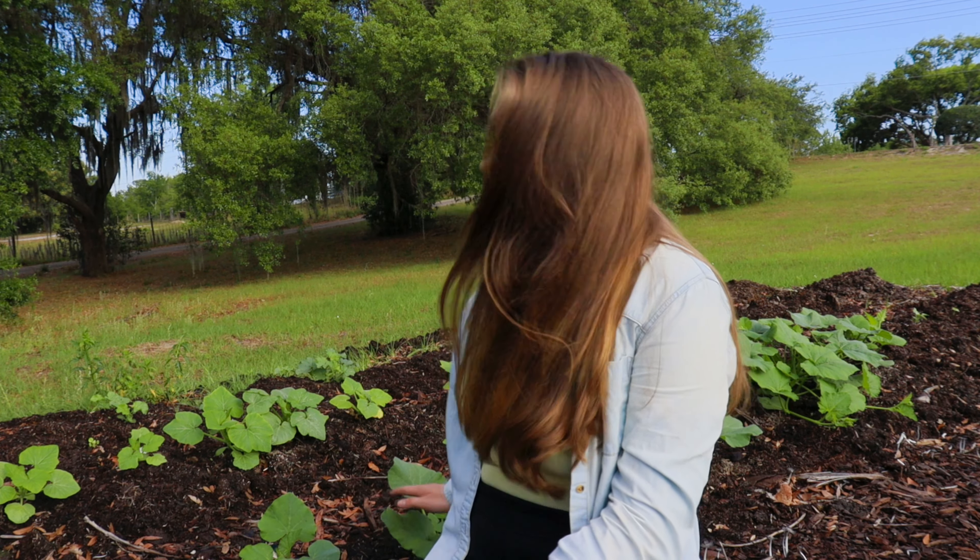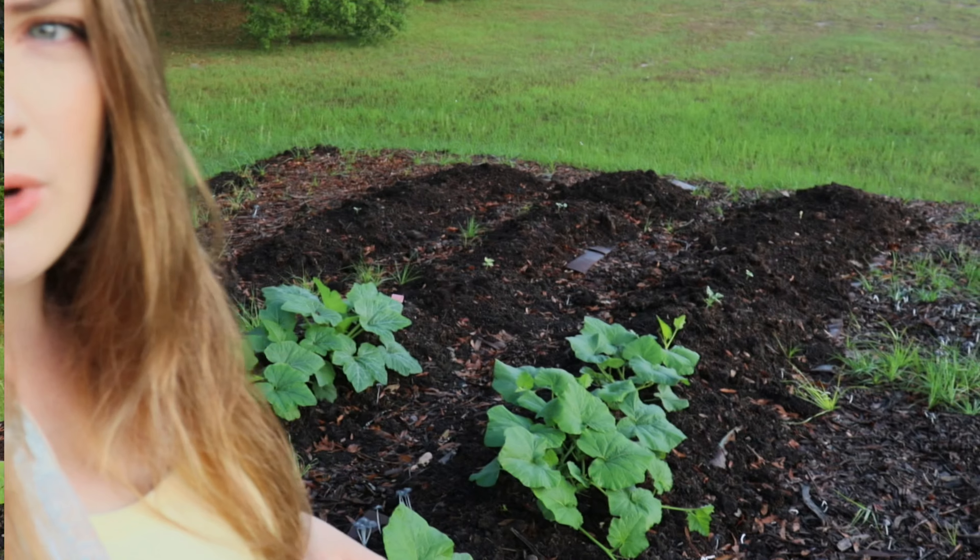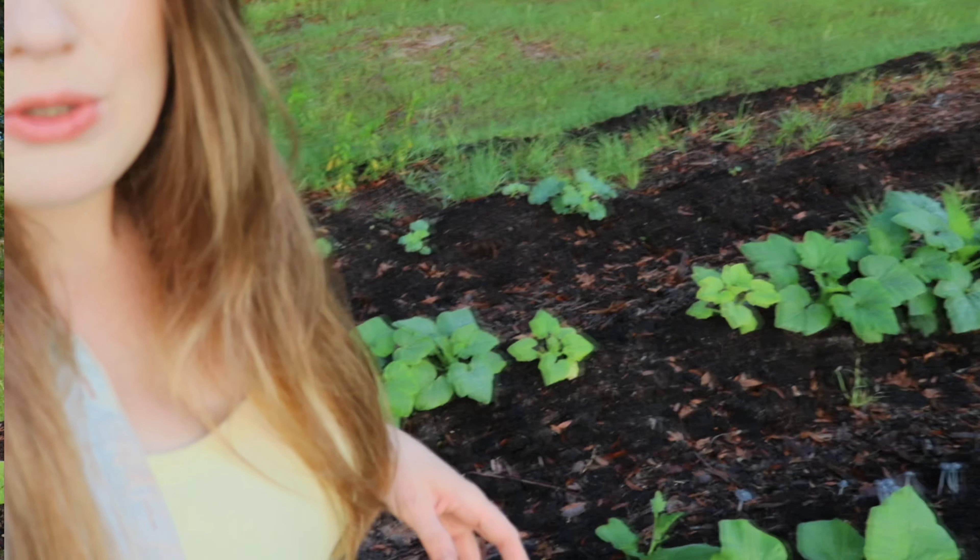I also have some butternut squash, a gray zucchini, a yellow crooked neck zucchini, some pumpkins — sweet sugar pie pumpkins — watermelons at the back, Dixie Queen watermelons, and cantaloupes too. I'm having some issues getting an even amount of water over here. Things closest to the water area are doing awesome and the things that are not are really small, so you'll see it kind of goes from small to big.